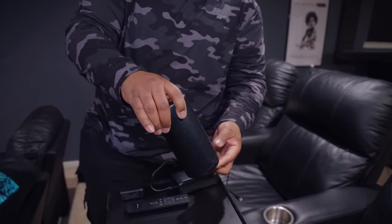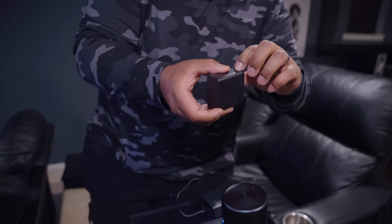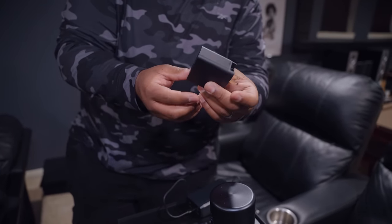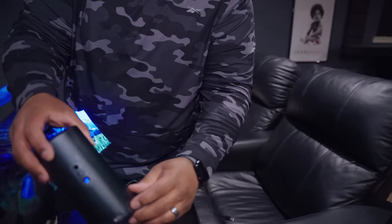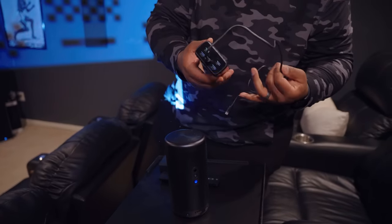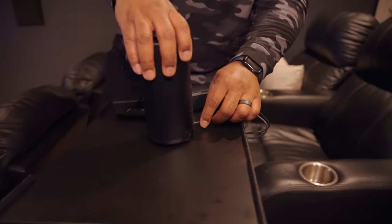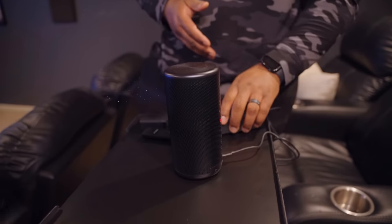One thing I want to talk about is charging. It came with a wall charger that you can plug into the wall. But what's really cool is that since it uses a USB-C Power Delivery port, you can take a PD portable charger — like one you'd use for a phone — and just plug that in. That not only charges it but significantly extends the battery life. Built-in battery life is up to two and a half hours, but with a 20,000 mAh portable charger you could possibly even double that.